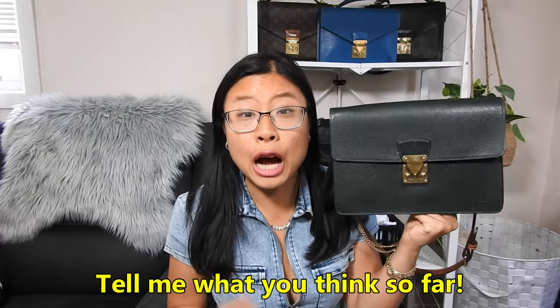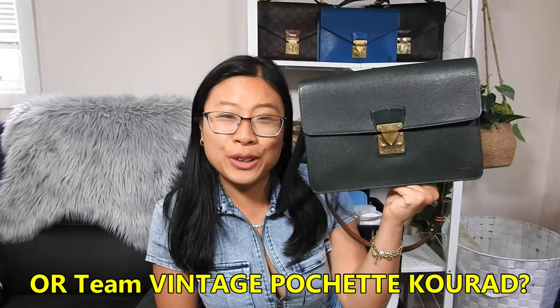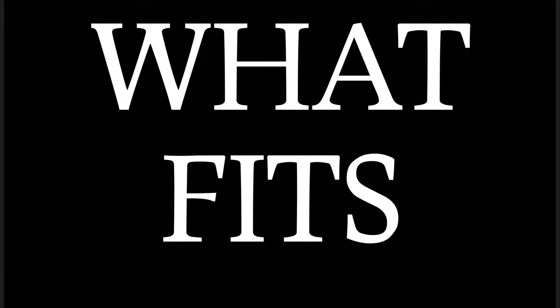So tell me what you think so far — comment down below. Are you Team Pochette Matisse East-West or are you Team Pochette Q-Rad with me? I'd love to hear your thoughts. Obviously I'm Team Pochette Q-Rad — I'm a vintage girl through and through. Now let's compare what fits.